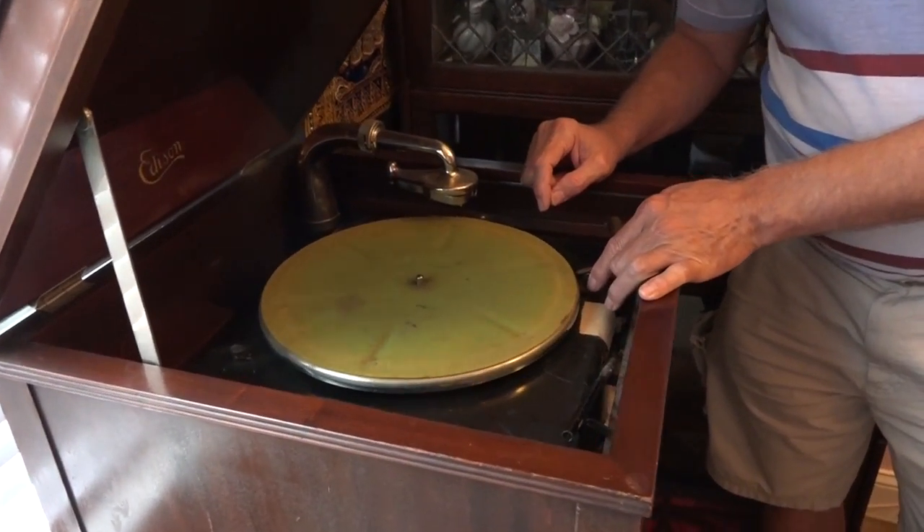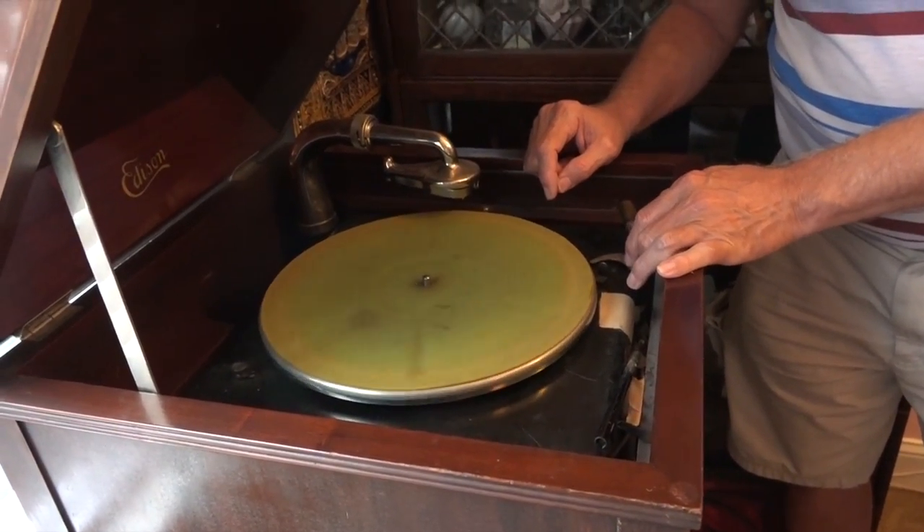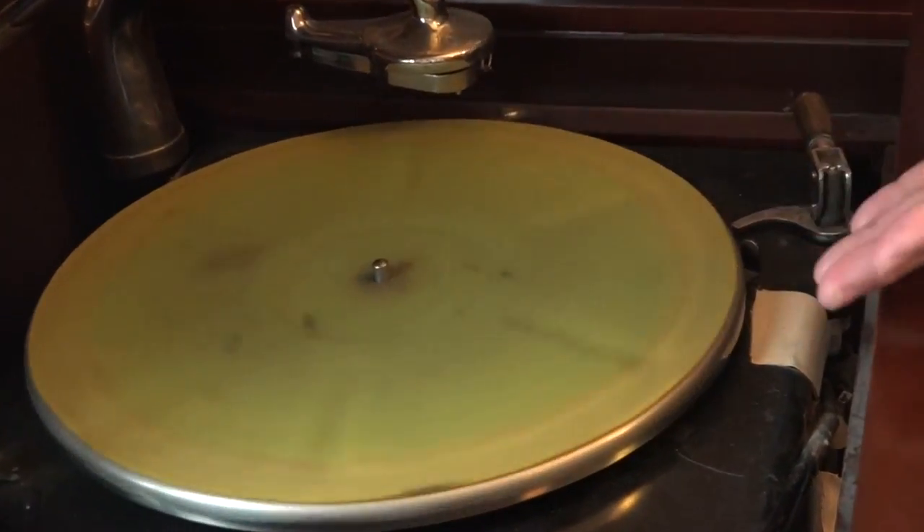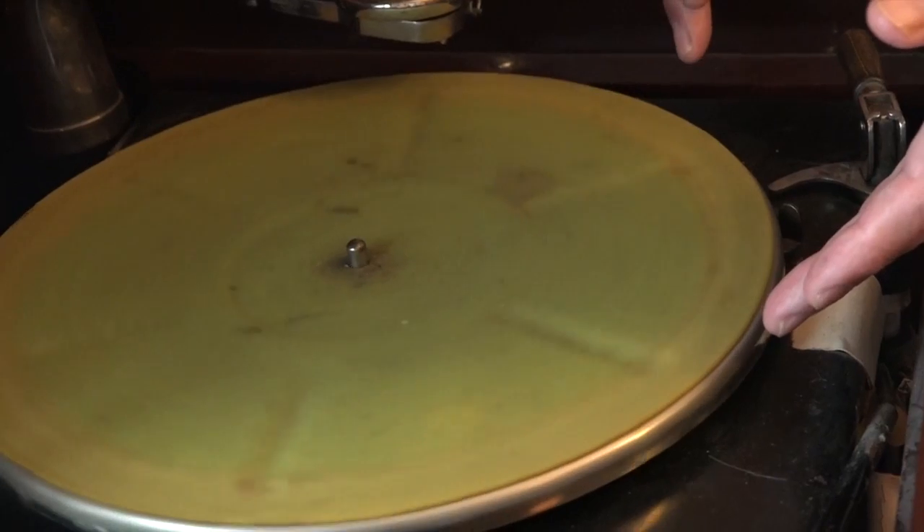This is the brake. When you release the brake, that starts the record to turn. When you want it to stop, you just put it back on there. It basically just stops it by friction.